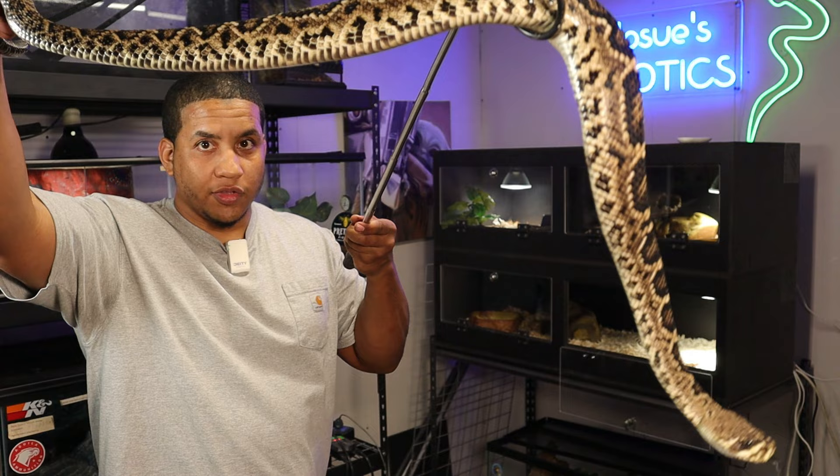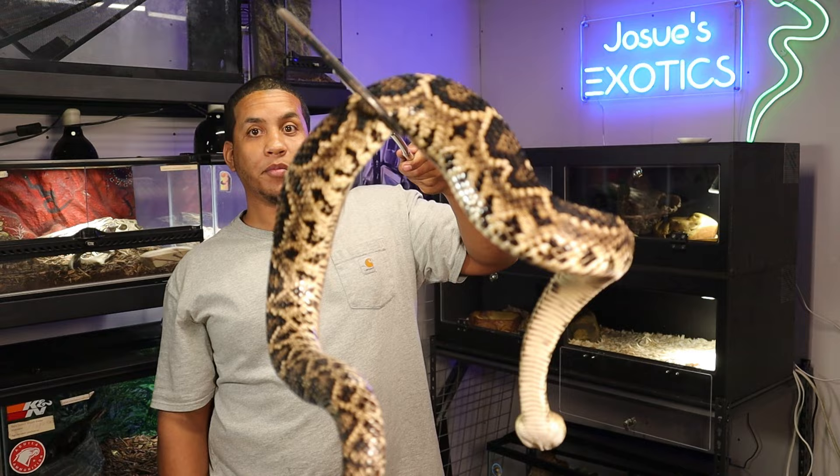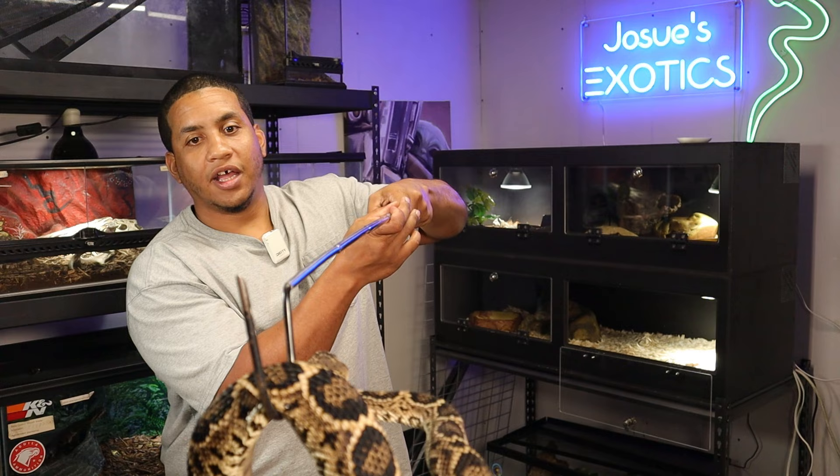As you can tell, pretty large eastern diamondback rattlesnake, if I do say so myself. He wanted to hold on to himself — didn't want me to mess with him anymore. He's a pretty awesome snake, I would say pretty well mannered. I got to get a little bit bigger snake hooks, a little bit wider ones, to help support the body a little bit more.